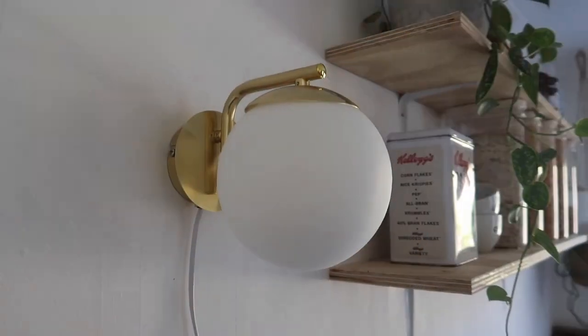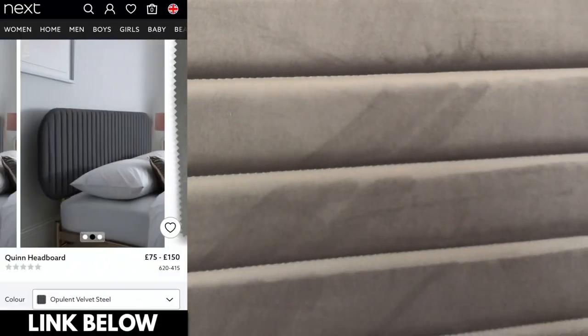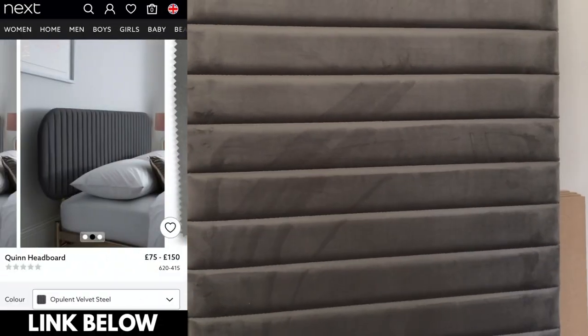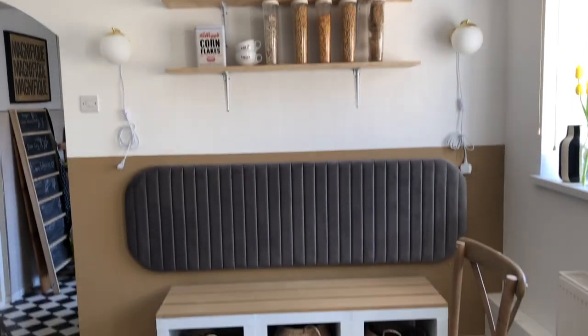Once I'd done all of that and put the headboard in with the half brown painted wall, I thought, oh, this actually looks quite nice now. I think it's so important to have a space that not only looks good on camera, but actually looks good when you walk in — and it felt right. I went with it. I got some new lights that aren't really my style but really work, and I made some DIY shelves using odd wood from my garage. Check out this headboard — it's velvet with beautiful stitching. It's from Next.